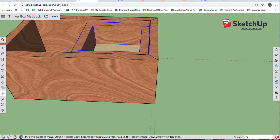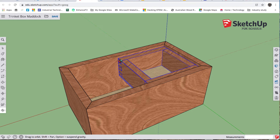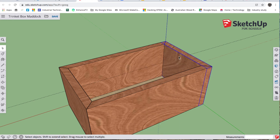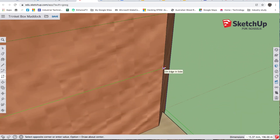The tray needs a support. That piece of timber is 40 millimeters, it's five millimeters down from the top, and I've got a three millimeter base — so 40 plus 5 plus 3 is 48. T for tape, go down the blue axis and type 48 enter. I'm going to hide the tray — select it, right click hide — and also hide this end.